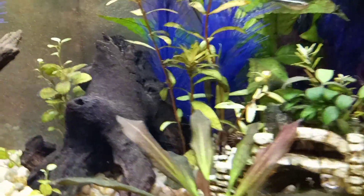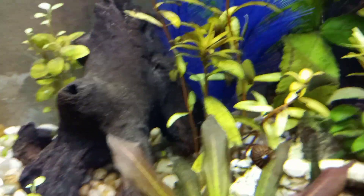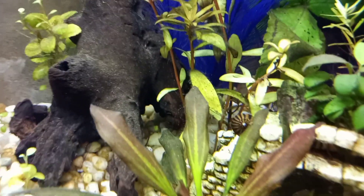Here's my big Zebra Nerite snail. He's from the old tank as well.